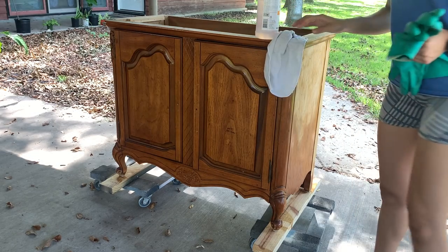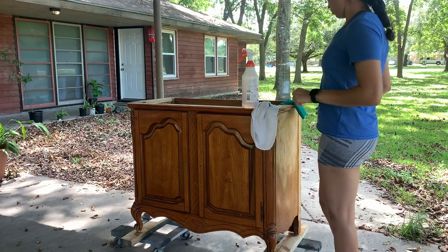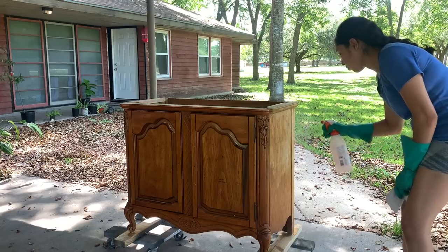After removing the original top that was not secured and the hardware, I used a TSP substitute to clean everything really well and prep it for paint.